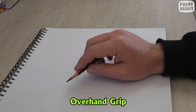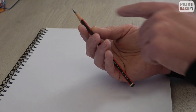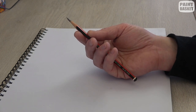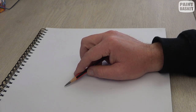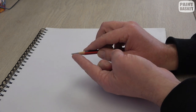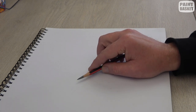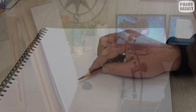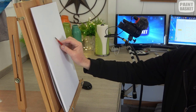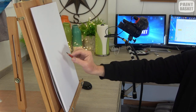The overhand grip is when you hold the pencil underneath your hand. You're still holding it with three fingers, with the other two curled in, and the pencil is held a lot flatter to the paper. This is great for doing large areas of shading because you've got a larger surface area of graphite touching the paper. It's also handy when you're sketching upright — it allows you to extend your arm and do nice gestural strokes.